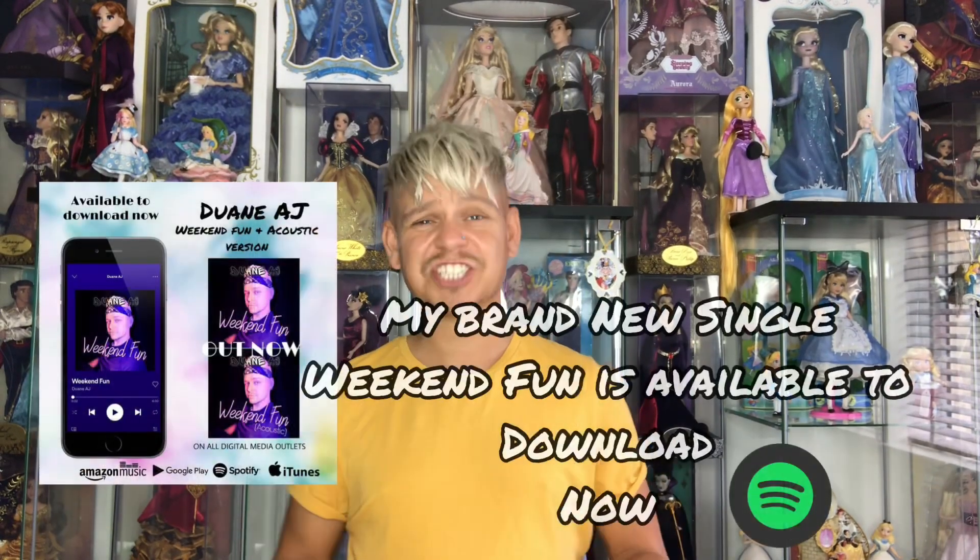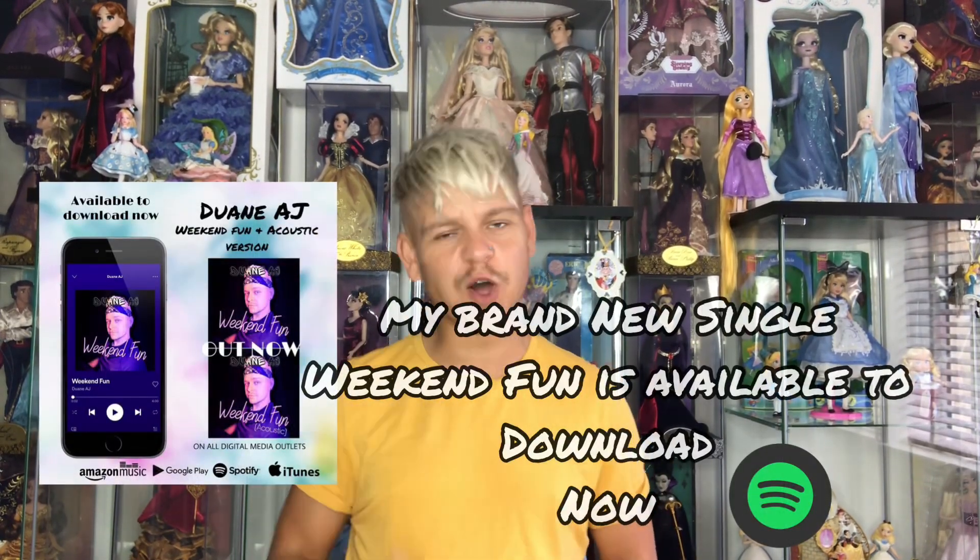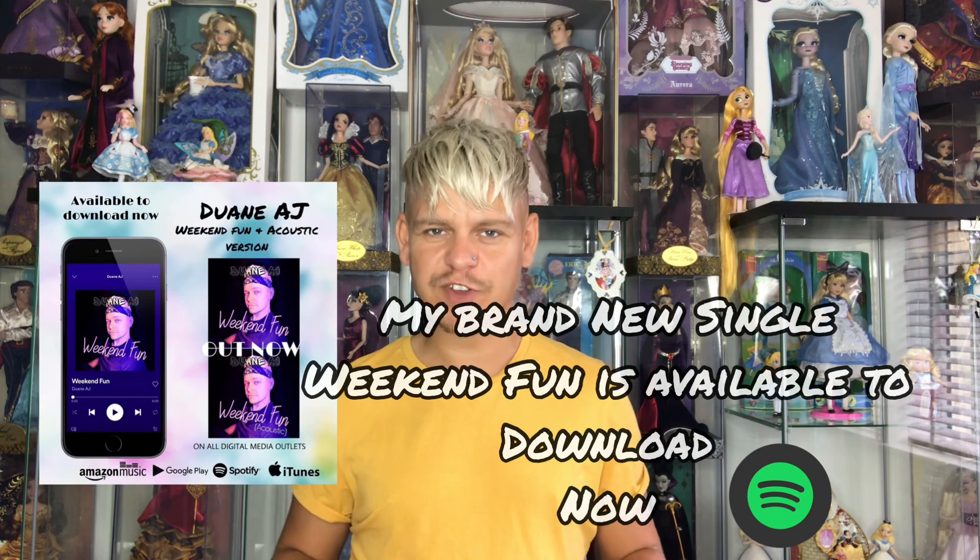Hi guys and welcome back to my channel. I know it has been super long since I've done any doll reviews, but I have been moving house and obviously Christmas was around and I just have never had any time to get any doll reviews done. But now finally we're back again and this time we're gonna make sure this channel is bigger and better than ever.